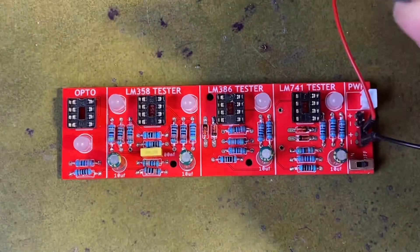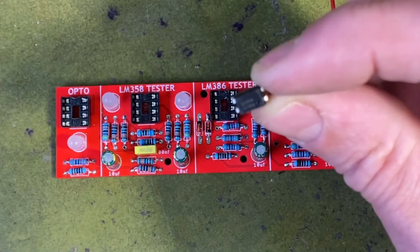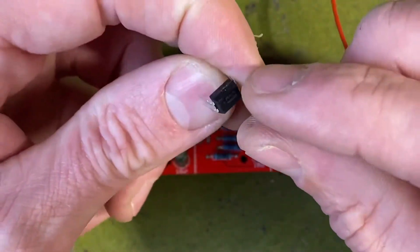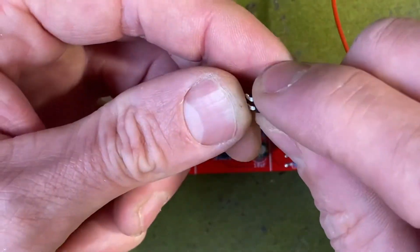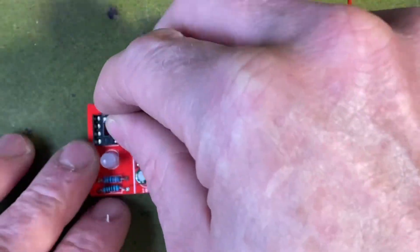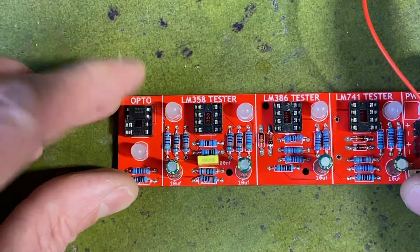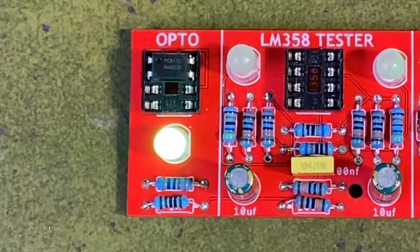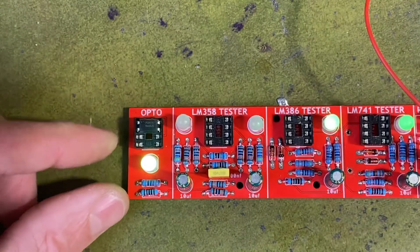Lastly there's a little opto coupler — or photocell — tester. I know it isn't really an opto coupler, but people do know them as that as well. It's pretty basic: inside there's a little LED as well as an LDR, and we're just testing the LED to make sure it works. You plug it into the two front IC sockets, turn it on, and if the LED comes on you know it works — and the LED comes on, so that's a good photocell.